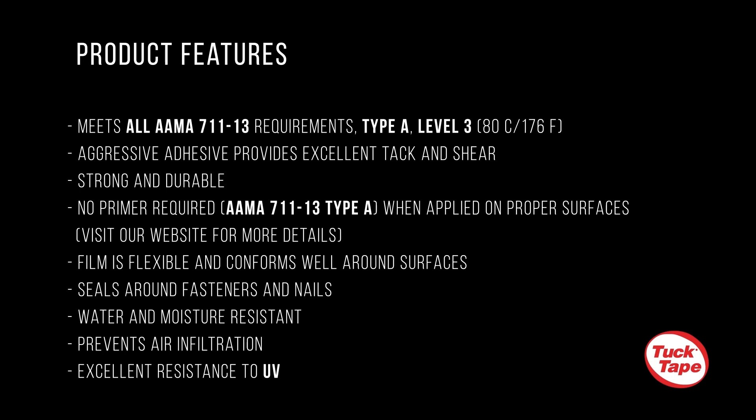Visit our website for more details. Its film is flexible, conforms well around surfaces, and seals around nails and fasteners. This tape is water and moisture resistant, as well as prevents air infiltration while also having excellent UV resistance.